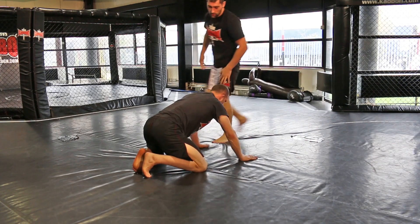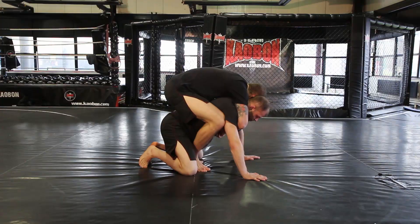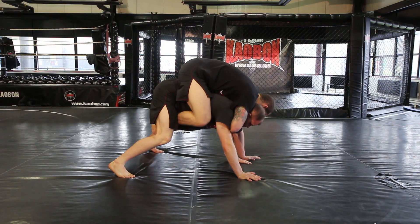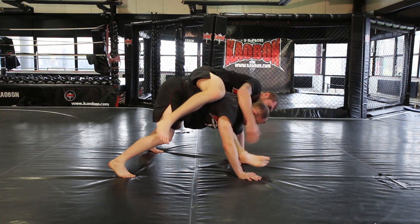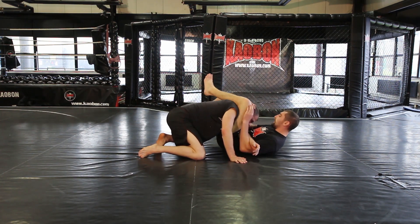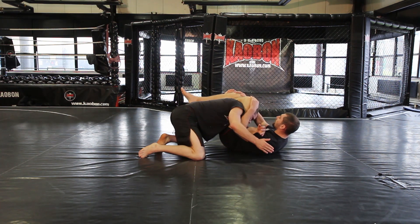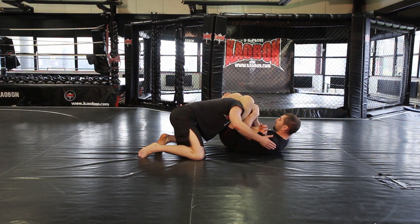I'll go from another angle. Stay out of position, seatbelt grip, posture's up, hand goes to the mat, his leg comes through the gap, come right round, cut his head, foot on the hip, angle off and then shin underneath — head down.